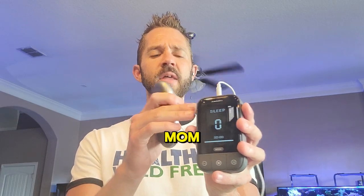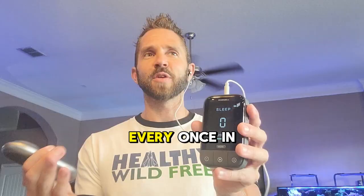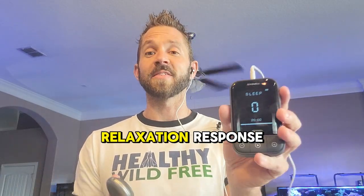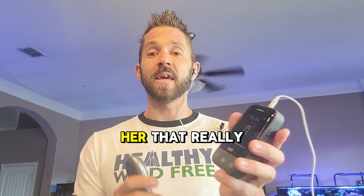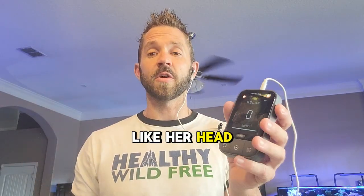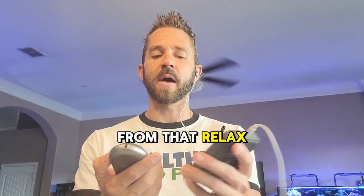My mom — I gave her one of these, and every once in a while she has sleep challenges and issues with her relaxation response. She started using it and she said it was the relax mode that really helped her. When she wore it, she could feel it go from her head all the way to her toes. So her vagus nerve and nervous system was very calm from that relax mode, and it really helped her out.